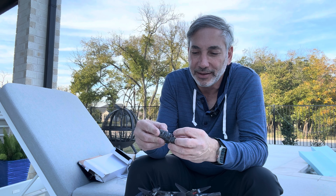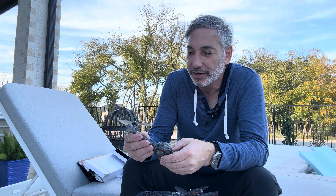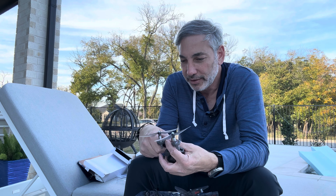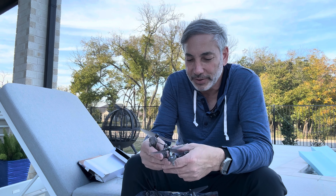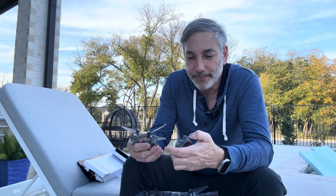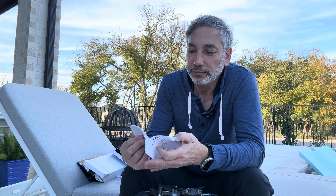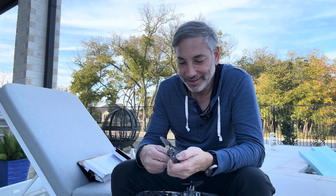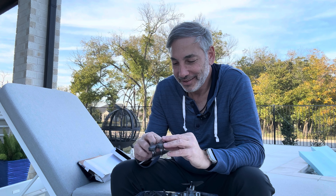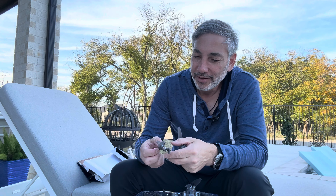It doesn't have a camera or anything — it's just a drone to play for fun, but it's super fun, kind of fast and good. It actually came with an extra battery too, which was nice. The battery just clips in and you can slide a little lever over to lock it in place. The four propellers are two and two — two match up one way and two match up another way. The way they go into the unit, some have a little jutted-out piece so it slides in to make it fit.